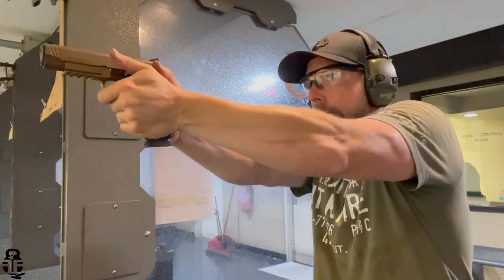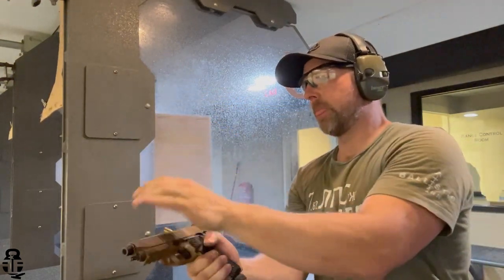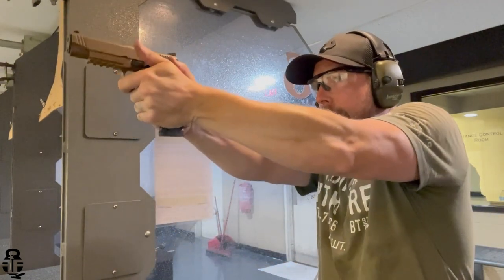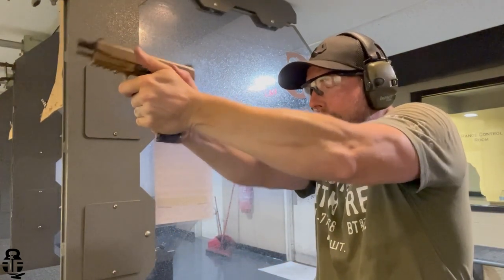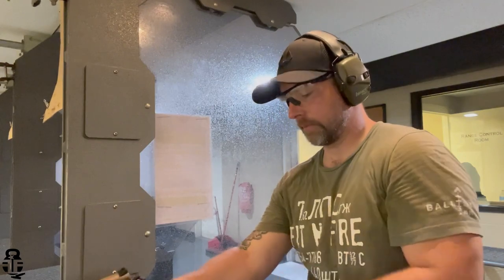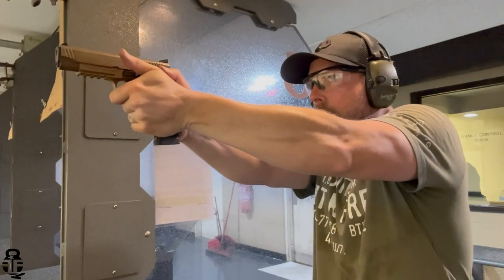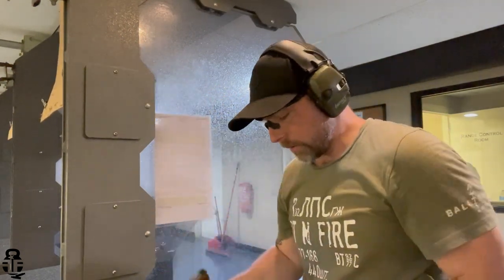I sent it into EAA and had them take a look at it. They replaced the extractor and ran 50 rounds through it — said they had no issues — and sent it back to me. I continued to have problems. Those problems were not as frequent as before, but I was still having issues, so I sent it in to them a second time. They tuned the extractor and did a little more cleaning up of the pistol. Sent it back to me, and I've now run another 300 rounds through it.